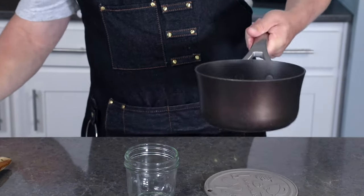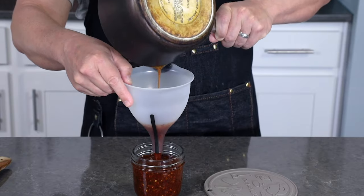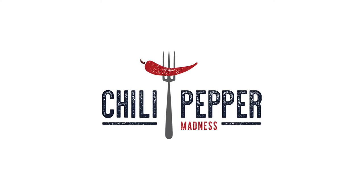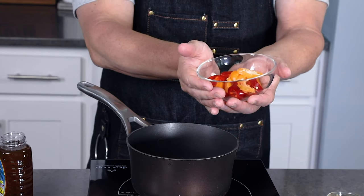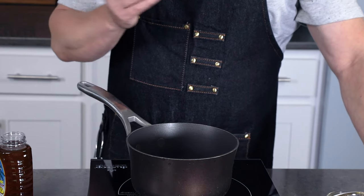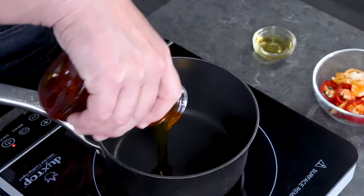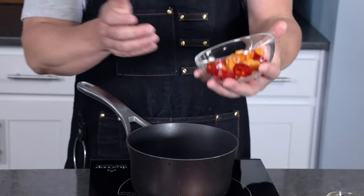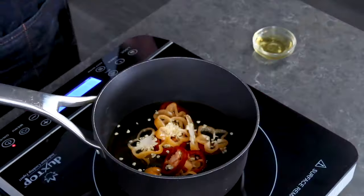We'll set it into a jar — look at that! Now let's make it the other way. The other way I like to make hot honey is with fresh peppers. Here I have some sliced habanero pepper and also Fresno pepper, though you can use other peppers — it really comes down to your own heat preference. Once again, get your pot set up with about a cup of honey.